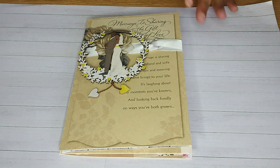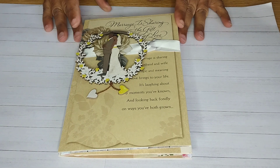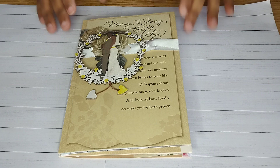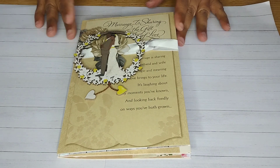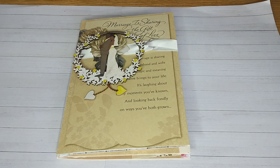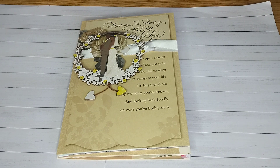Today I'm just going to be sharing a keepsake that I did with my wedding cards — greeting cards that were provided to me — and I wanted to find a way to preserve those cards instead of having to go through each one individually and just having a whole bunch.